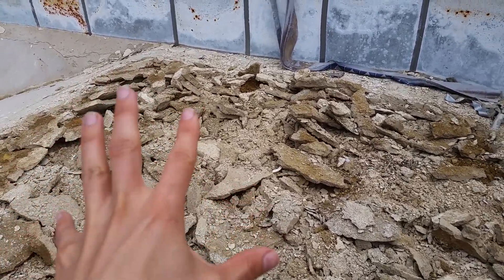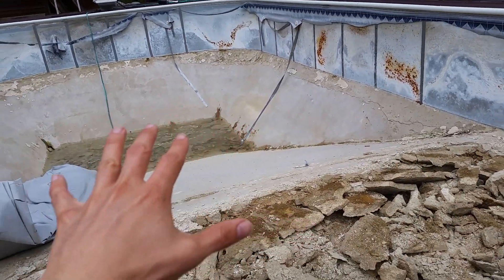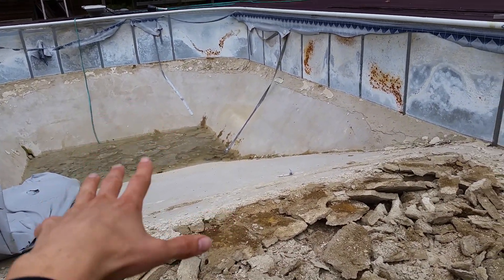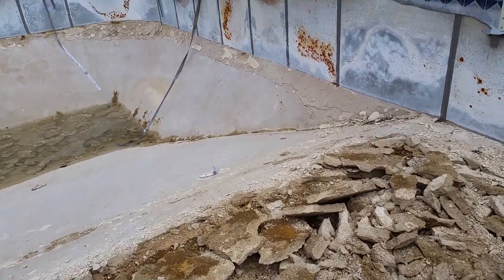A pretty tough shovel, but just a normal one. Those who saw my last video about this saw me sledgehammering the deep end, and I have since broken all of that up.